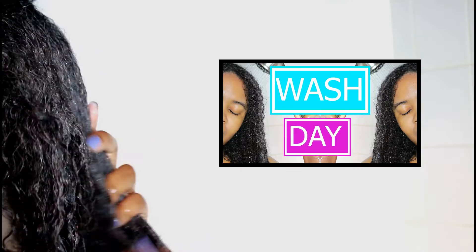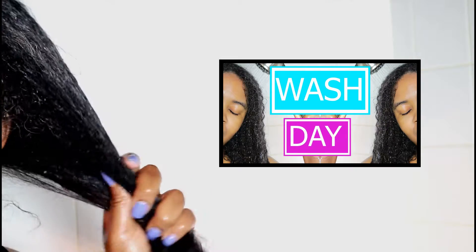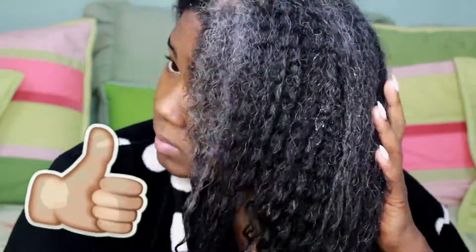So let's get started. I've already washed my hair using some shampoo. If you guys are interested in my wash day routine, the link is down in the description. Once I've washed my hair, I like to start off with some organic coconut oil. You can definitely skip this step if you like, but I just put a light layer on my hair to add that extra moisture.